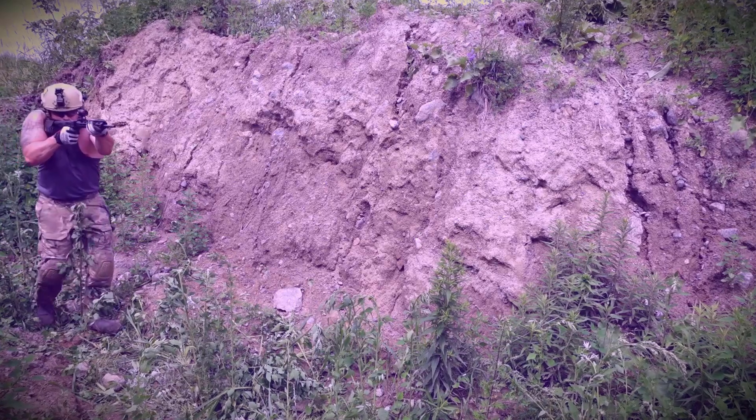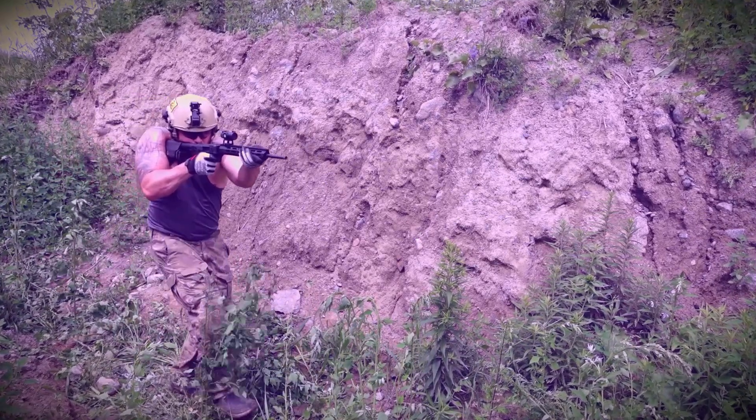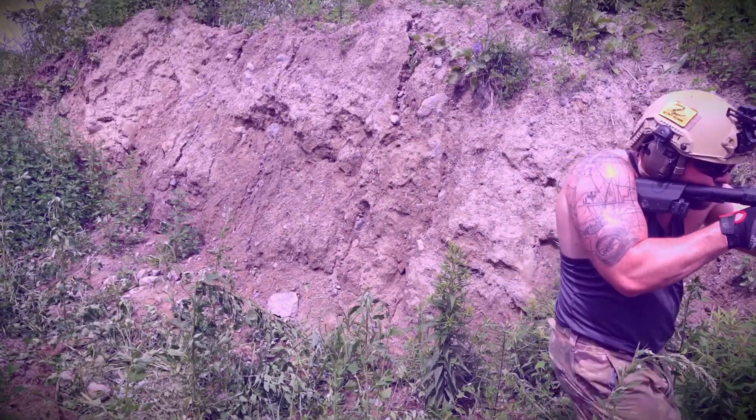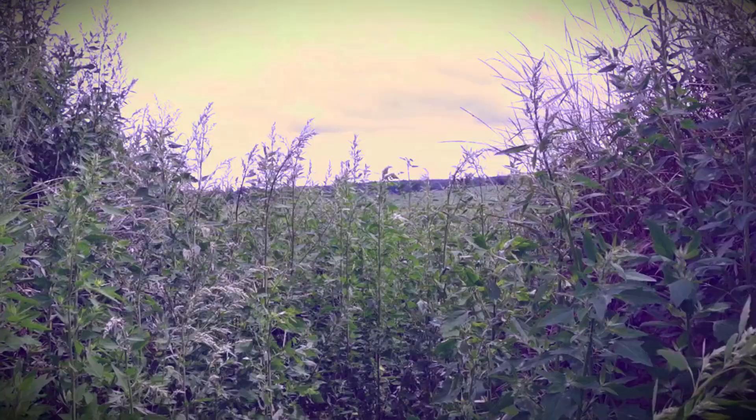Thanks for watching Epic Arms. If you enjoyed this video, consider hitting like and subscribe. And if you want to support the channel, head on over to cdnprecision.com. Thanks for watching Epic Arms.